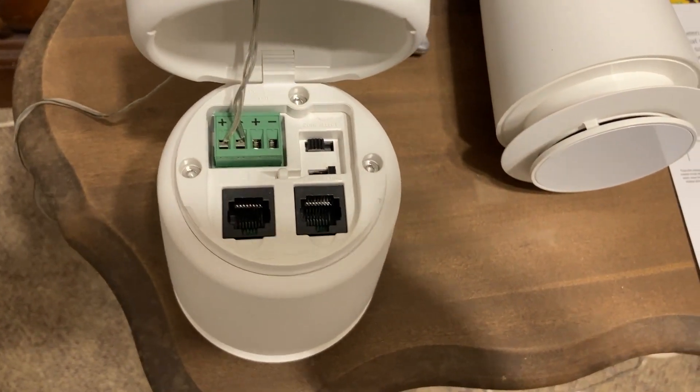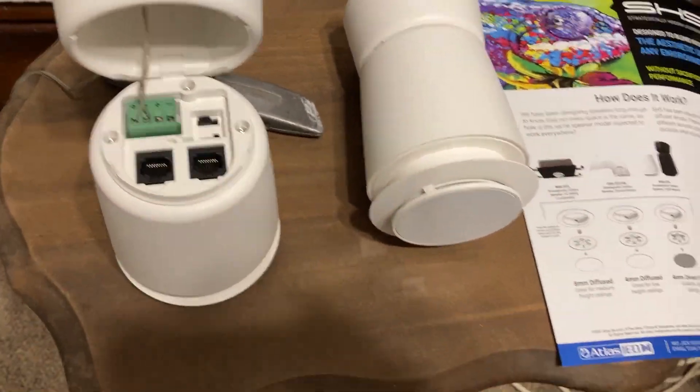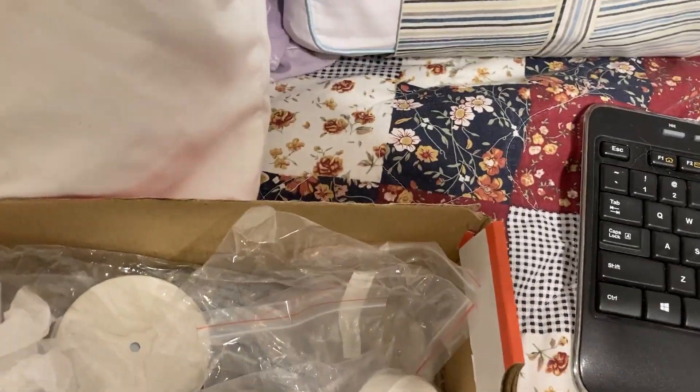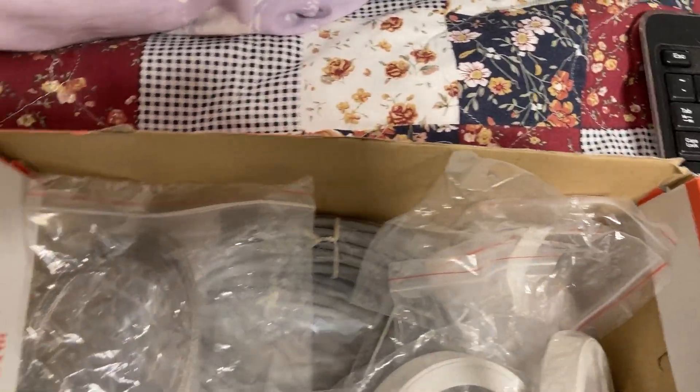That's one thing Atlas Sound should work on, at least in this particular model. I can't speak for the 6T2. When you get these brand new, you get a whole bunch of accessories — I mean a lot of accessories. Most of them are different diffuser pieces.